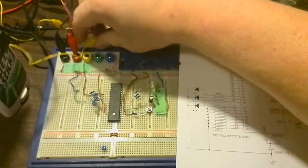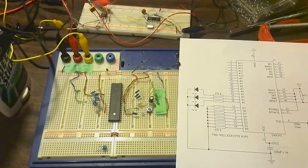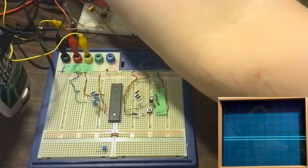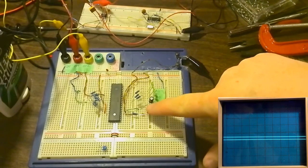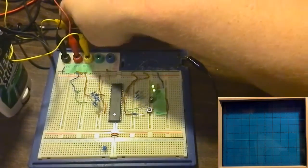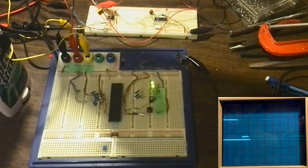I hate these crocodile clips, they like to squirm around. I'll introduce the oscilloscope into the bottom corner here and it should be up now. I'm using my Microsoft webcam for that. Let's bring on the 5 volts. As you can see there's no activity at all. What did I do wrong? I must have knocked the wire loose. You can see the LEDs flickering now.